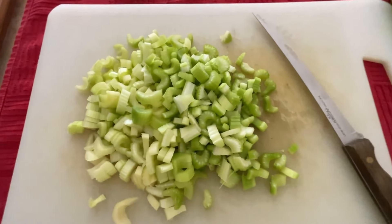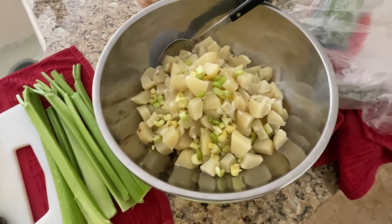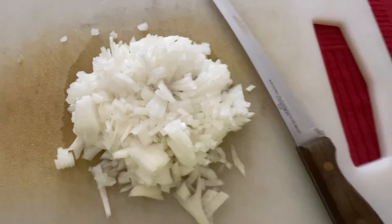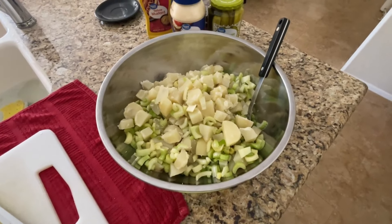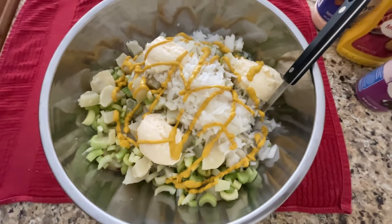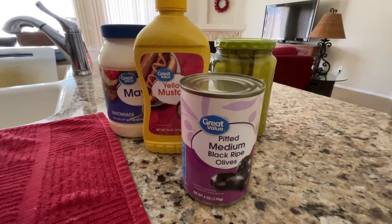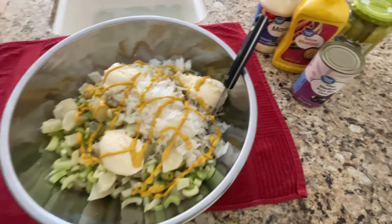I just take my heartburn pill every day. It's an over-the-counter famotidine from Walmart, and it does the trick — it does get rid of the heartburn. I need to take one every single day; it's a 24-hour pill so I only take one a day. At this point I've kind of thrown my hands up when it comes to trying to get rid of heartburn.